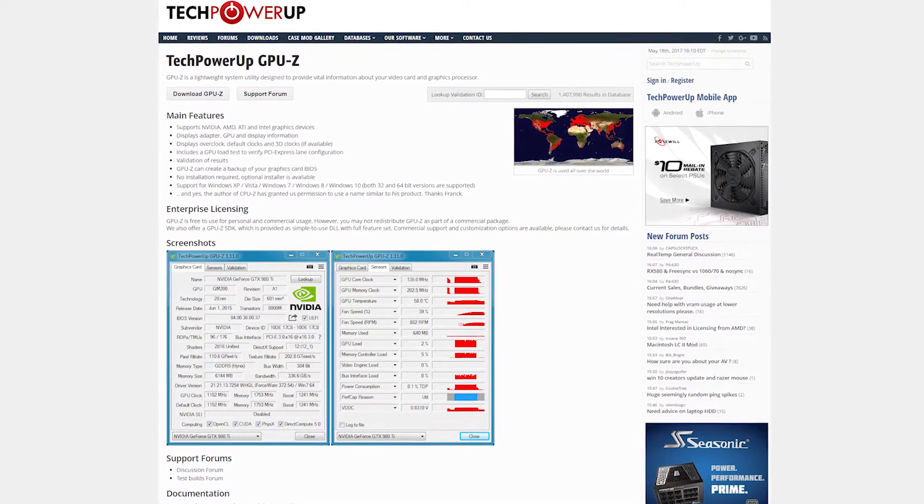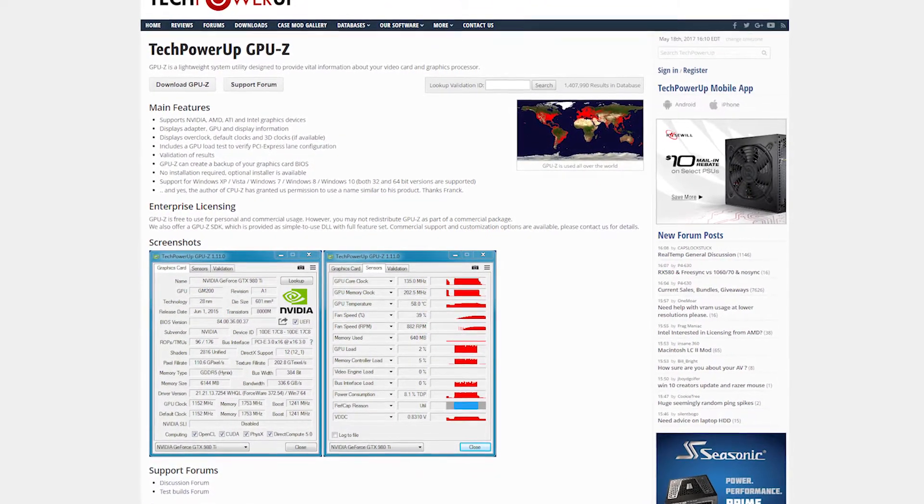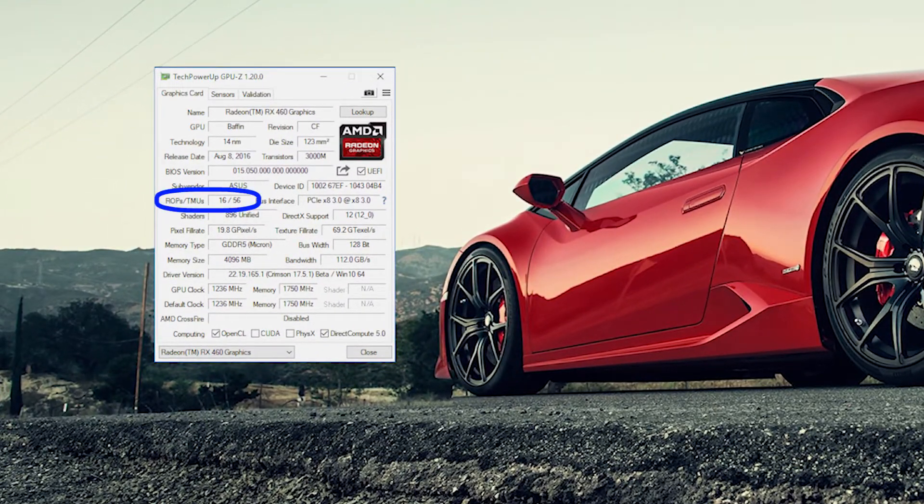This increases performance. To get started you'll want to download a software called GPU-Z so you can quickly see your card's specifications. Here you can see on mine that before the BIOS flash I had 56 TMUs and 896 shaders. These are the numbers we will use to see if the flash worked — take a screenshot of that.